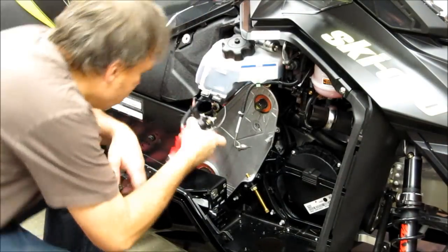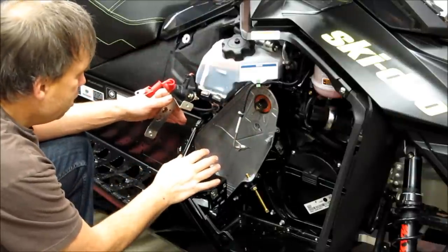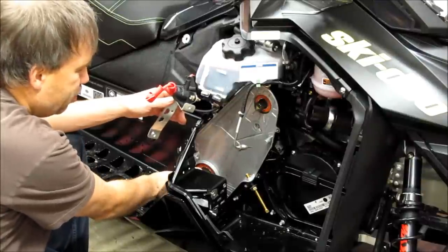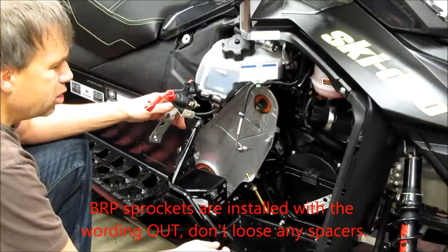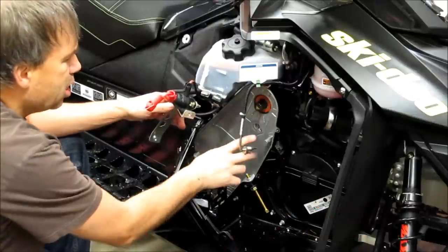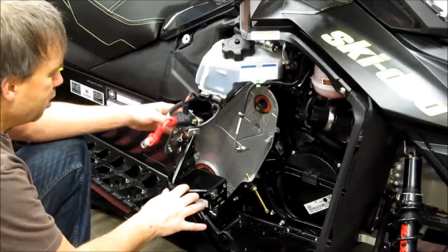Next, get the chain and gears back in. On this particular model, the bottom sprocket is held on with a big snap ring. Up top goes the spacer, the gear, and then a bolt with the screw's yellow Loctite — or you can use blue Loctite. Then slide on the chain tensioner. That's the next couple of things to put in there.